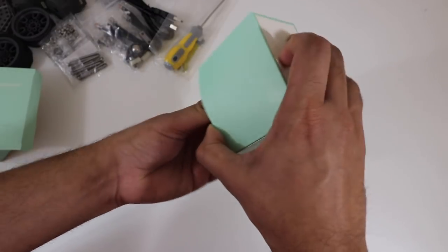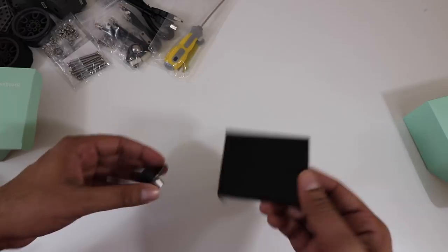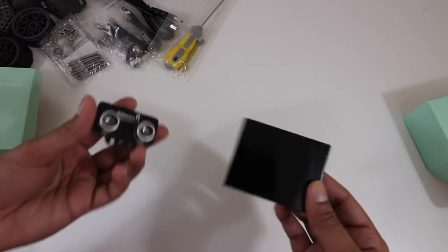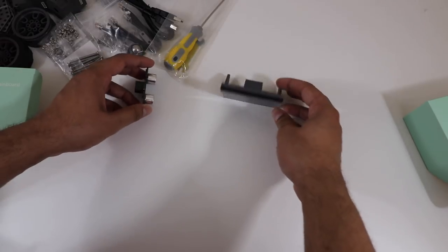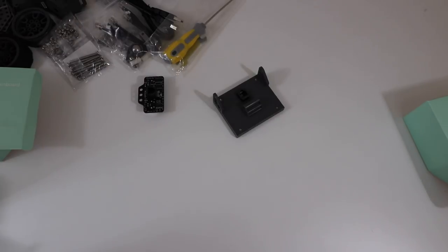Lastly we have ourselves the electronic module. These here are our sensors. So we have an ultrasonic sensor as well as an LCD screen, which will further aid us in customizing and creating the ultimate trooper. With that being said, that gives you an idea of what everything is. Let's go ahead and boot up the app next and see what that looks like.